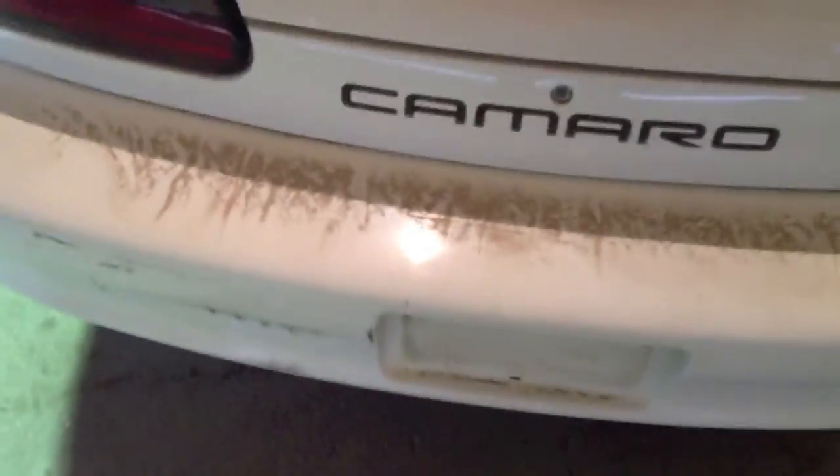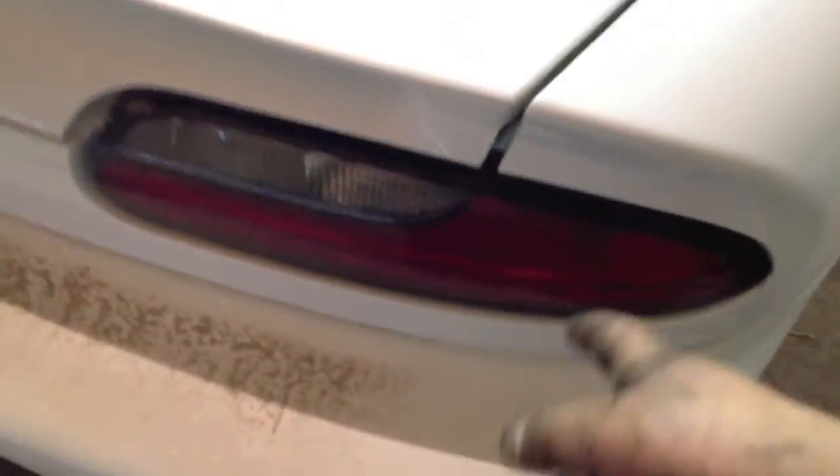It's a T-topped edition. T-tops do not leak. I want to get the Euro-style taillights and the Euro-style third brake light and turn signals. I'd like to get a body kit for it. I need to re-stick that.